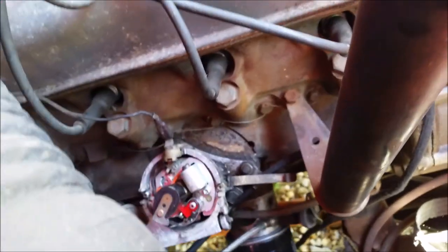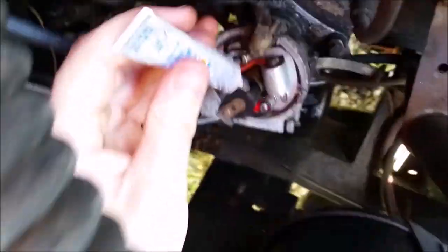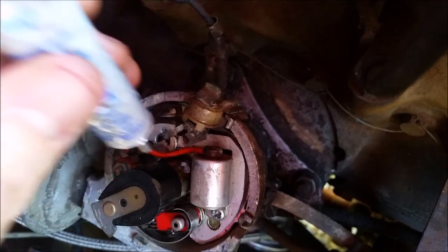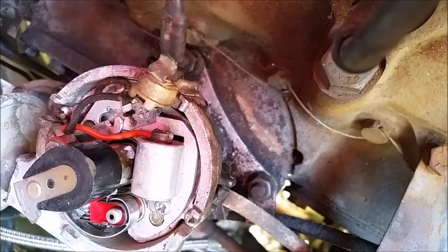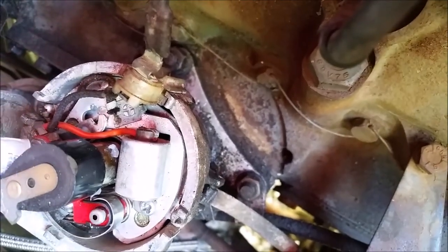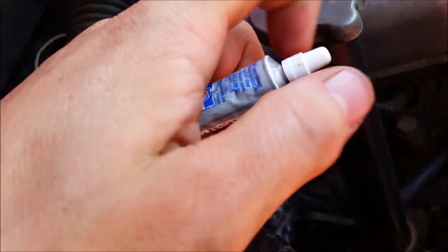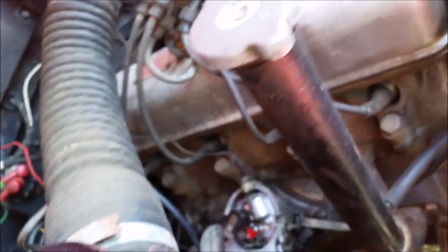Since I blasted it with some electrical cleaner, I'm going to reapply some dielectric grease to the shaft. Just a little dab will do you — a little spritz there and a little spritz there. Like I said, this stuff is expensive but it's worth it. It's great for doing things like this and also keeping various connectors clean and preventing corrosion.